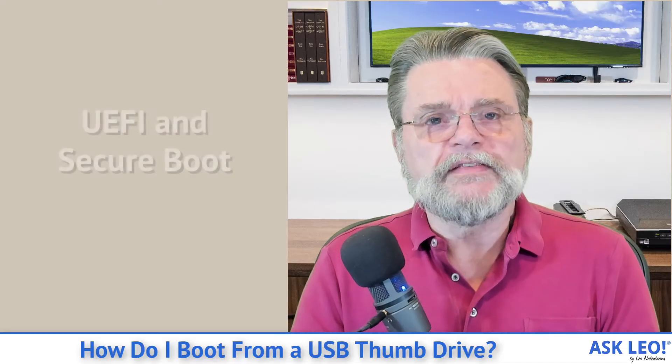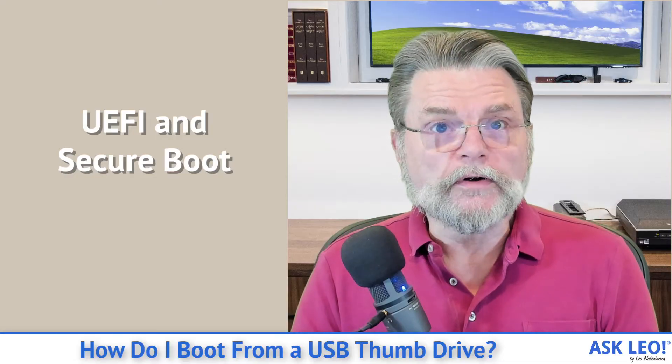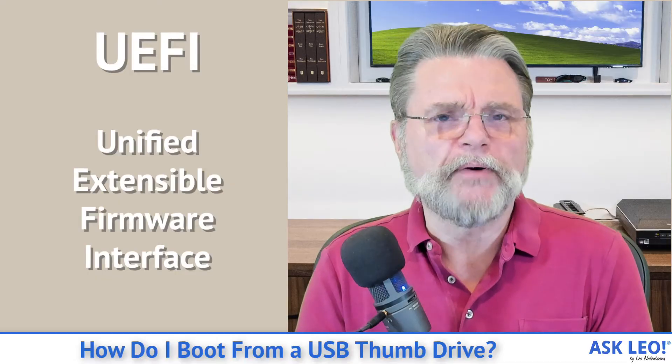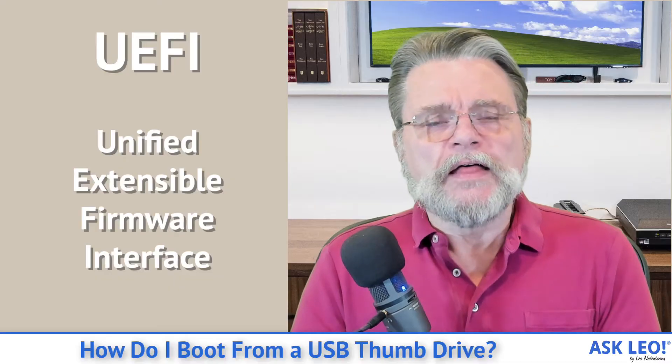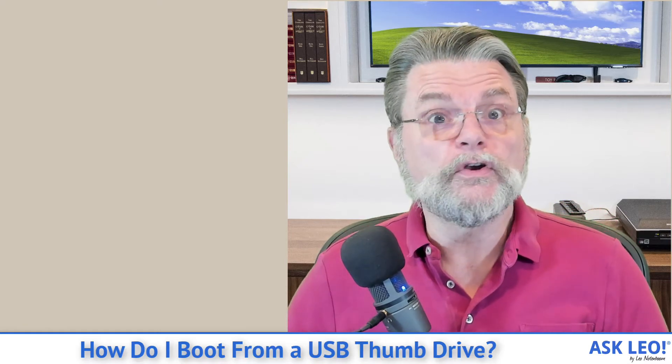One of the things that's complicated the world in recent years is this concept of UEFI — a newer, more powerful replacement for BIOS. Even though we still sometimes call it BIOS, it really is something completely different. The issue is that UEFI tries to solve basically a gaping security hole: if you could walk up to a machine, reboot it, and boot it into something else, you could own the machine and get access to everything on it.